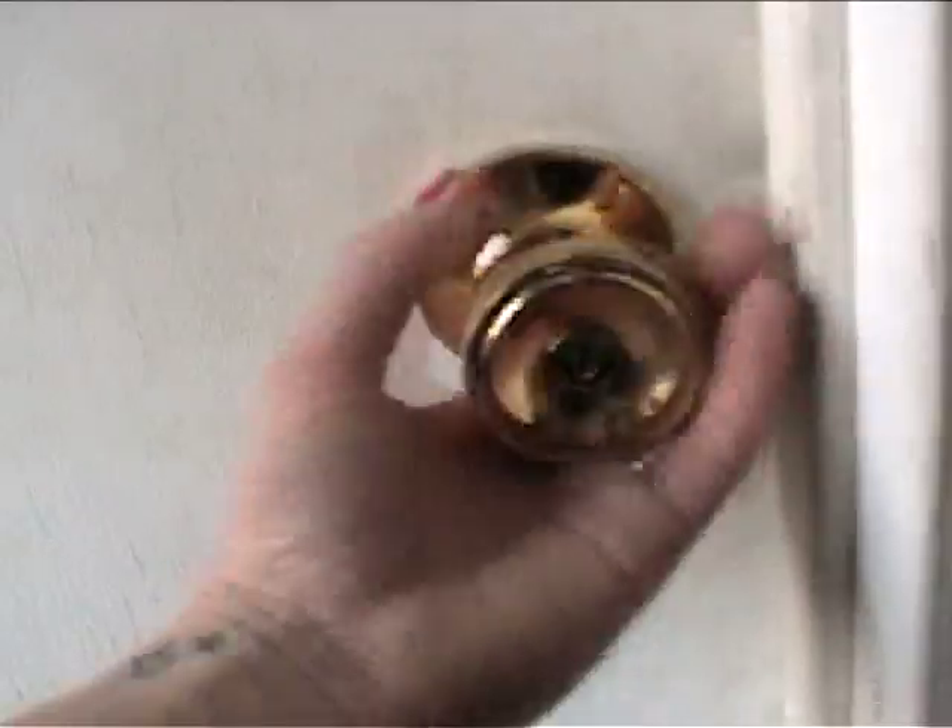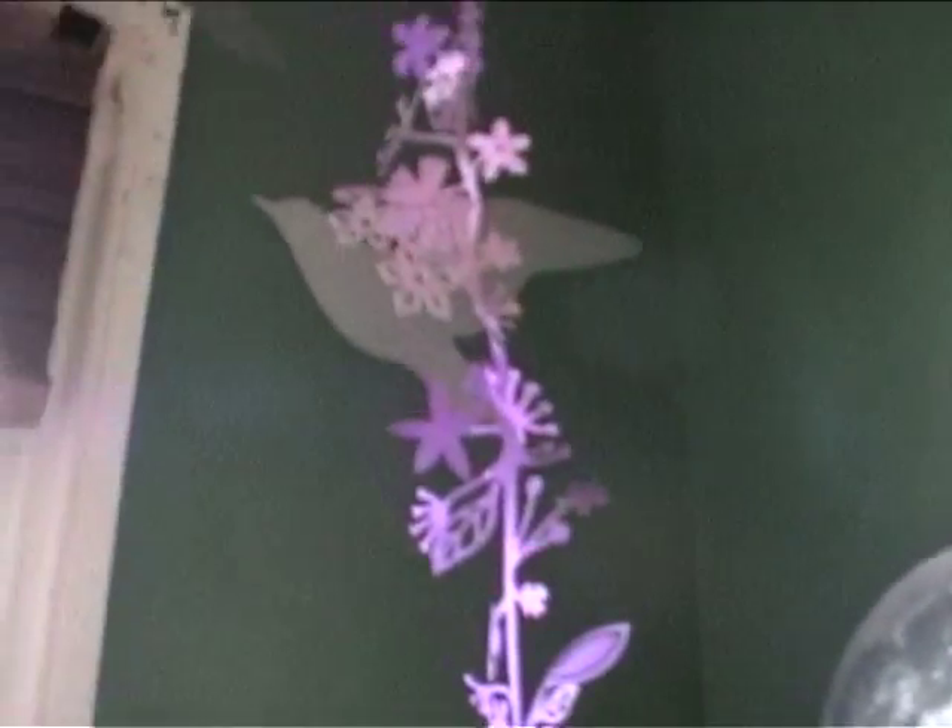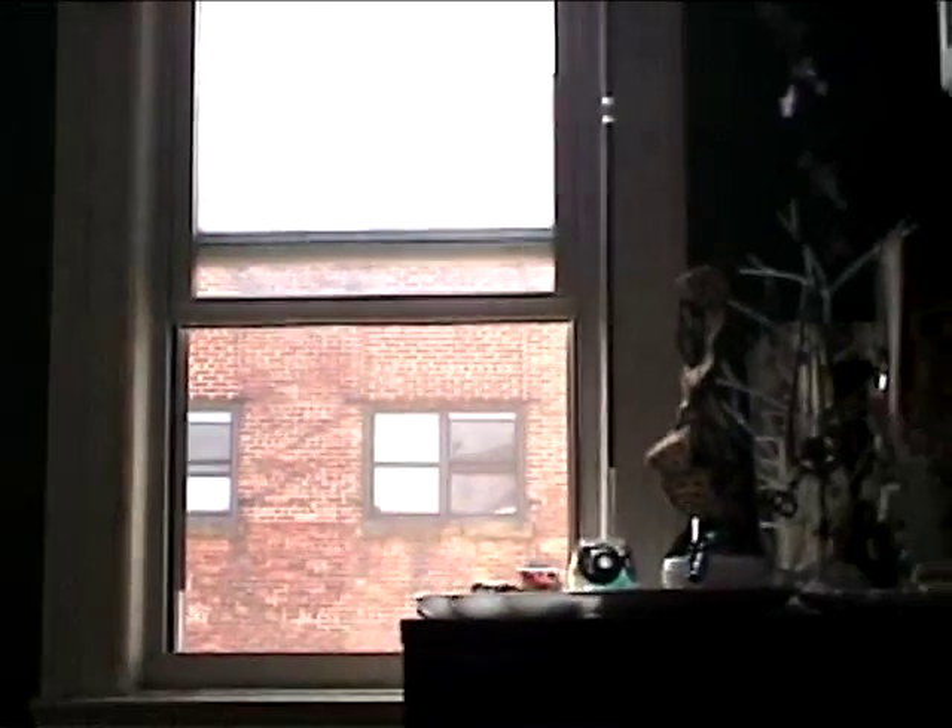Our bedroom is great, but I don't like the color, and there's clutter that distracts me and collects dust that aggravates Will's allergies. So this week, I'm going to give the bedroom a refreshing coat of paint and create a clutter and allergen-free sanctuary.